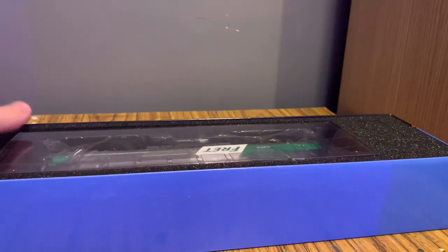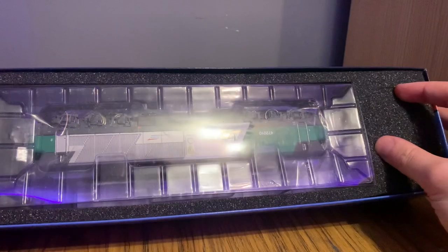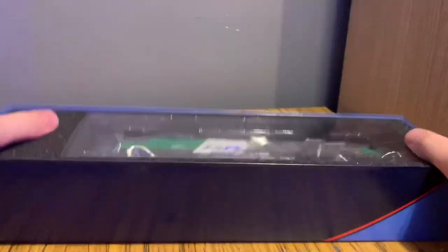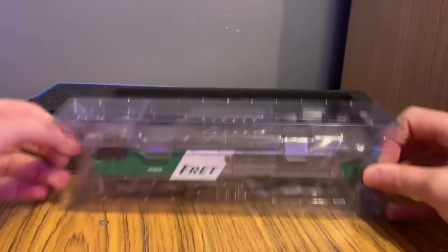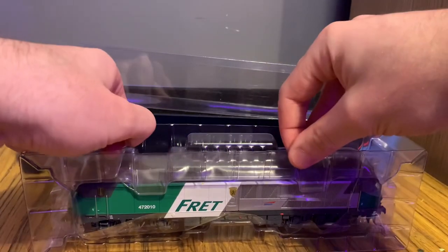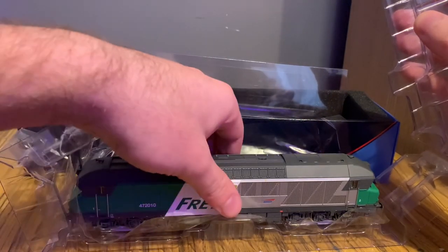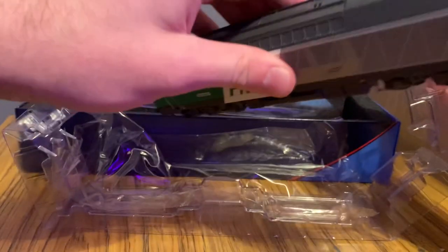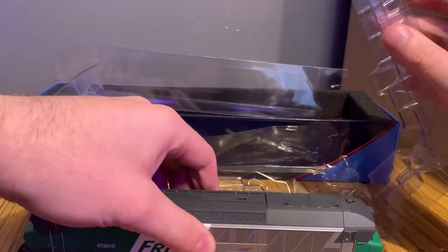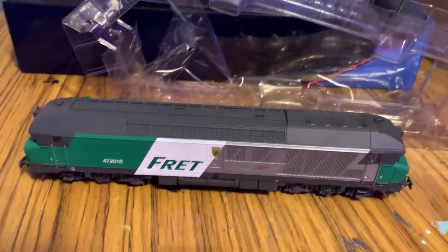On the other side we have the dark blue panel with the Juif Hobbies logo. Taking it out, we lift it up and there's really nice foam packaging inside — I prefer foam packaging over what Hornby do; it's much better for presentation. Then it's the same as standard Hornby packaging: you slide it out, pop off the cover, and as usual the model is covered in a protective wrapping, which is always very helpful for keeping it in good condition.